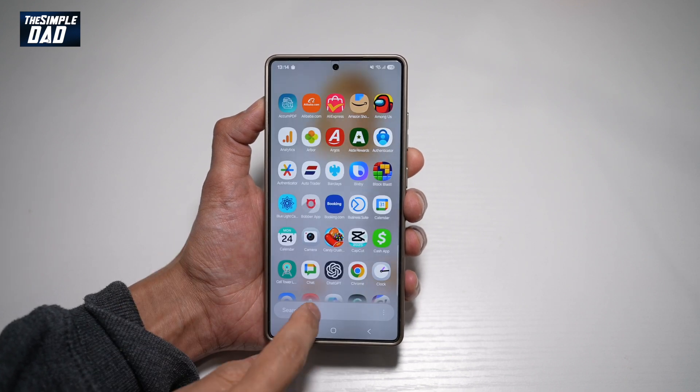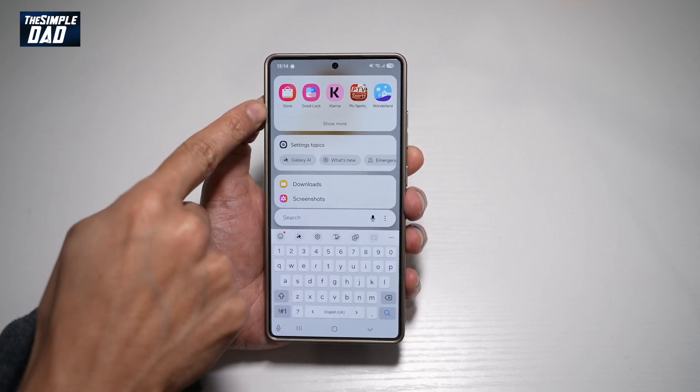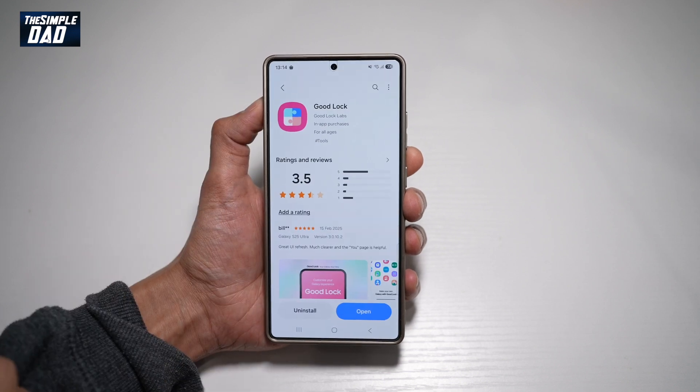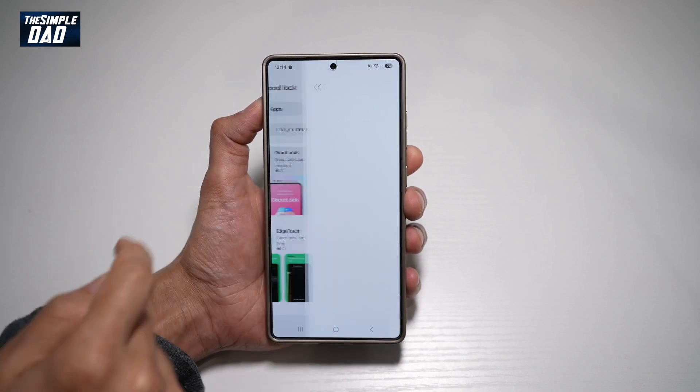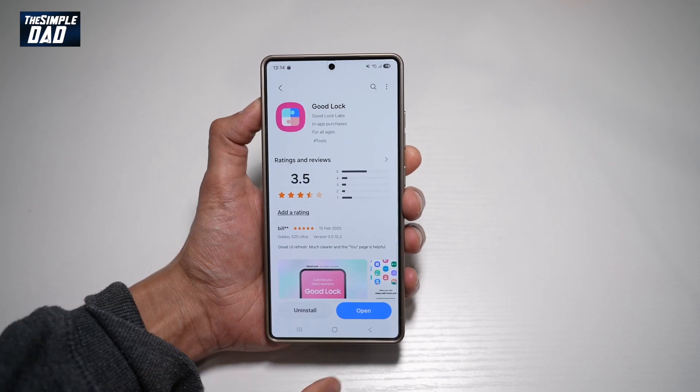So first, you want to go ahead and open up the Samsung Store. This is the store you need to open up. Next, you're searching for Good Lock. Go ahead and download this app and install it, then open it.